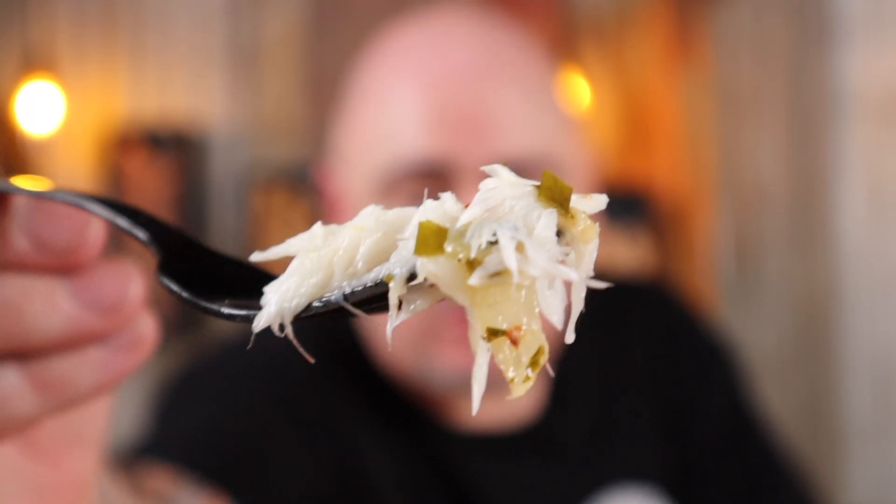How good does that look? Nearly as good as it tastes. Just melts in your mouth. Go on, try it. Try it. Alright, I'll have this one too.